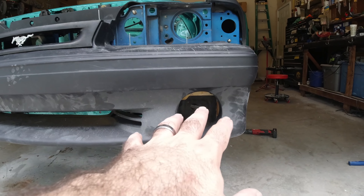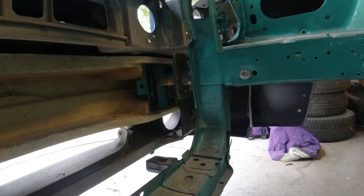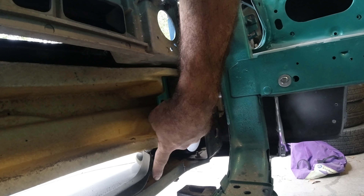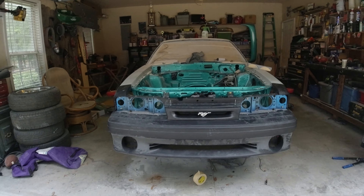The fog light bracket assembly goes all the way across and bolts to the back of your bumper on the inside. Your fiberglass bumper has posts, and the fog light bracket mounts to those. It has two brackets that stick up and actually bolt to the back side of your fiberglass bumper. So yes, you have to have your fiberglass bumper to make this work. If you want to lose that front bumper, you're not really going to be able to use the fog light bracket — plus the fog light bracket is also a lower bumper support, so it's all integrated.